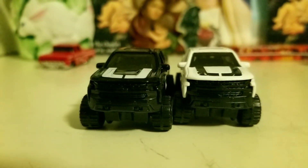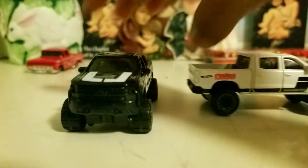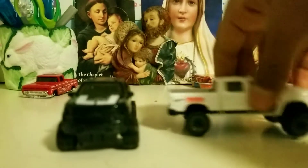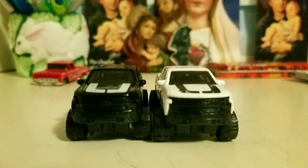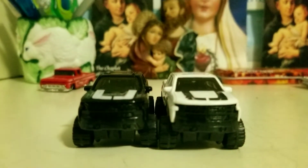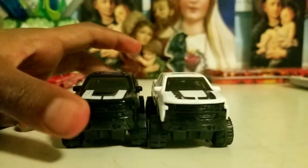Hello everybody, welcome to my channel! Today we will be reviewing the two Chevy Silverado Trail Bosses. They are the same exact thing, just different colors. The real version of this truck was made in 2019, and these trucks are fairly big — some of the biggest in my collection.